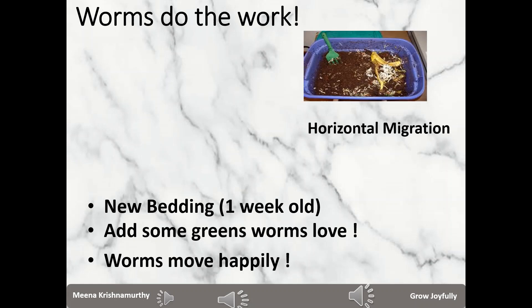The first is called horizontal migration. You imagine the bin to consist of two parts. You shift the contents of the bin entirely to one side — one half — and the other half you fill up with new bedding and put in some attractive food. Close the bin and wait for one or two weeks. Most of the worms, definitely the adult worms, will migrate from the old bedding to the new bedding. After that, the old bedding will predominantly be your castings, some undigested brown matter, and cocoons.